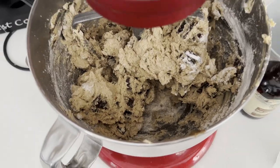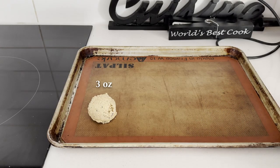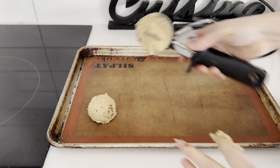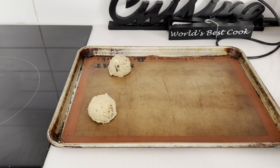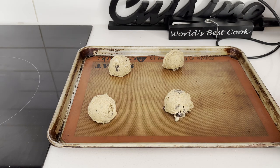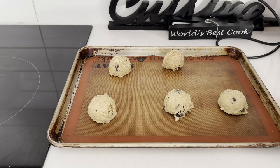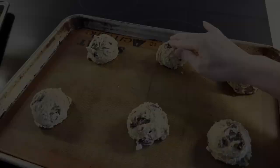Scoop the dough onto the tray — I use an ice cream scoop to give equal portions, about 3 ounces each. Then refrigerate to chill before baking, or you can chill the dough first, then scoop and bake later. Wrap the leftover dough for next time to bake fresh cookies. You can keep it in the fridge for a week or freeze the dough for up to a month.